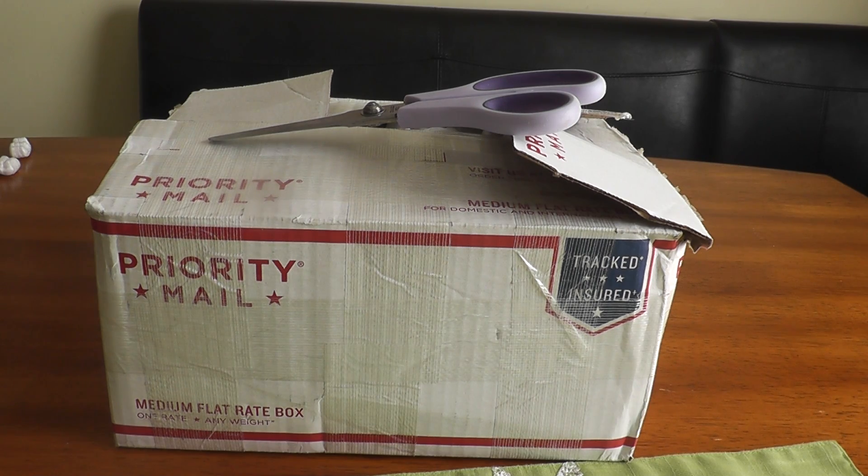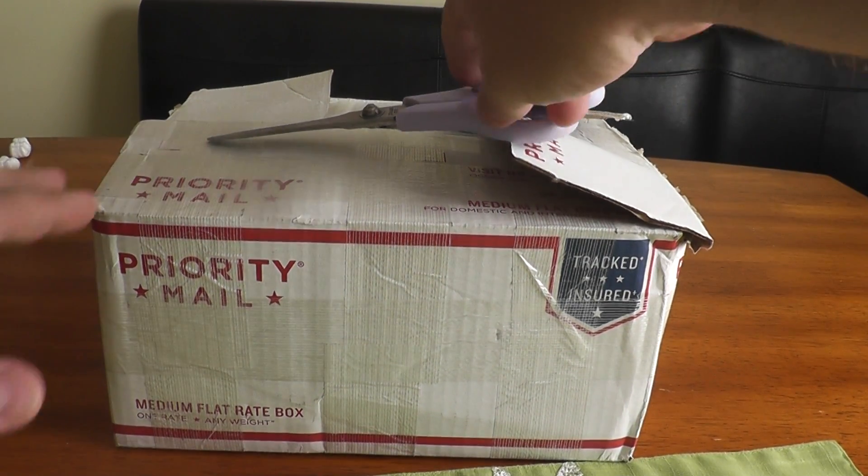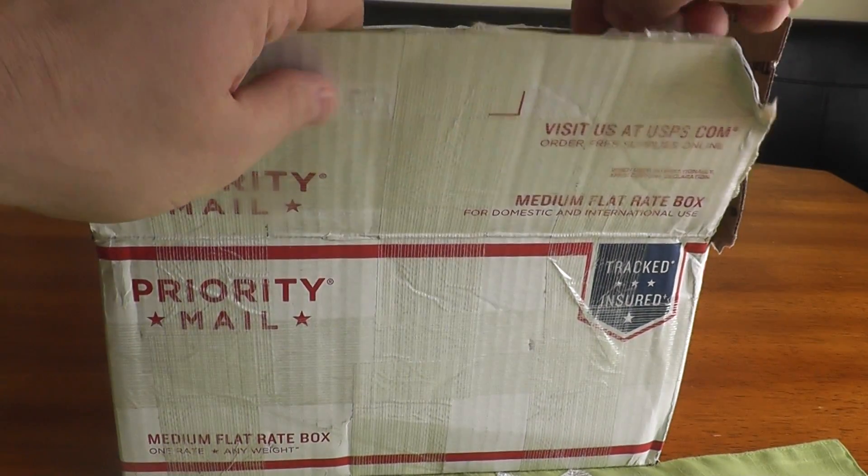I also bought something else that was a little bit special. My parents couldn't decide what to get me for Christmas so they got me a gift card, and I decided to treat myself. I'd like to show you what I bought and explain why I bought it. I did do some of the prep work.